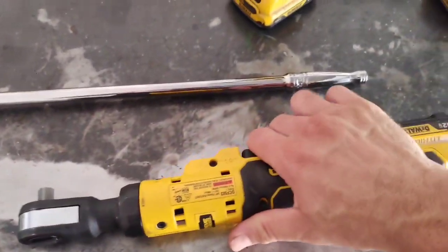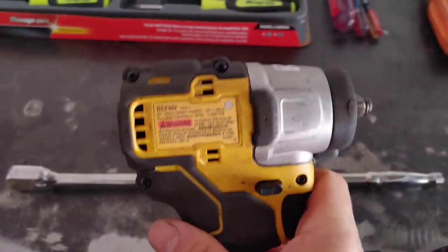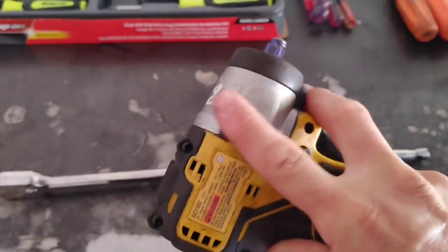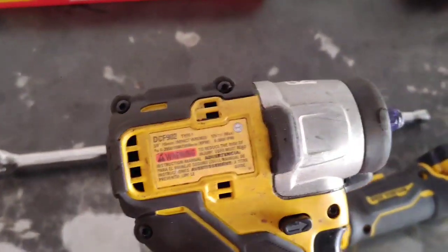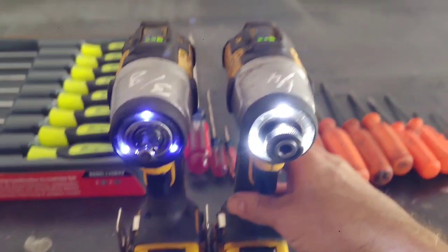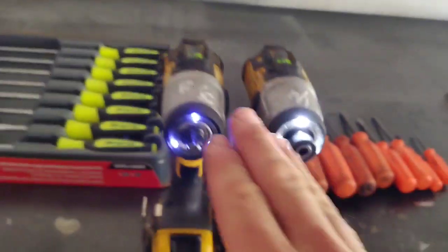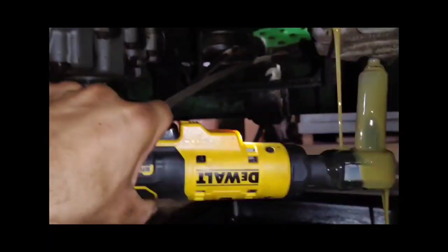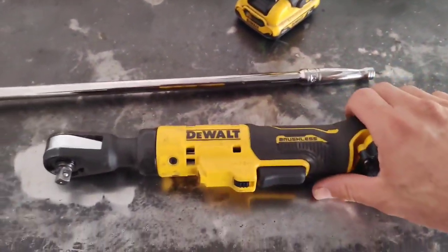My favorite thing about this ratchet is I can let oil get all over it. In the past, say I'm removing an oil drain plug, I'd use my 12-volt DCF 902 3/8" drive and oil would get all over it. You can see in other videos where oil gets all over the tool. What happens is the LED light goes from white to looking like a blue/black light — that's from hydraulic oil getting on it too much. With this ratchet, removing a drain plug and getting oil on the head doesn't matter the same way.